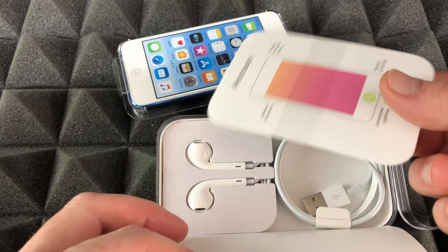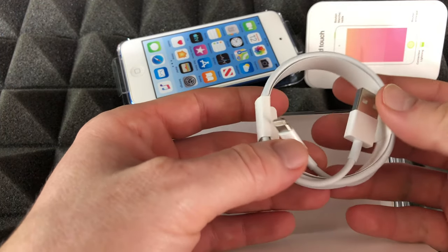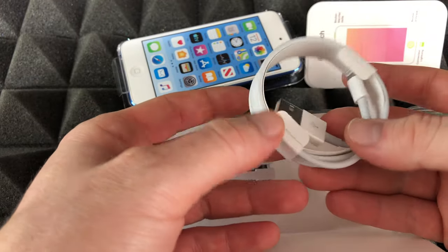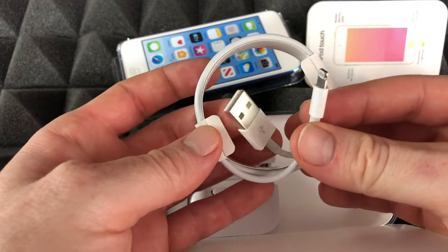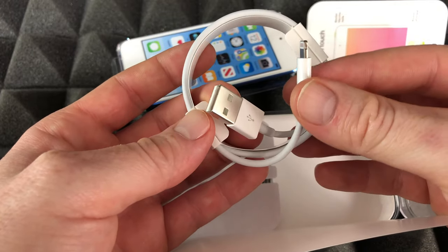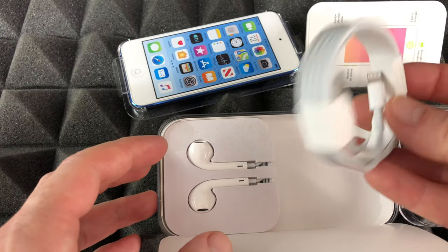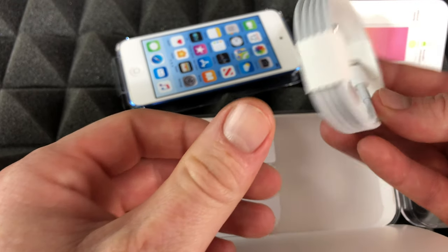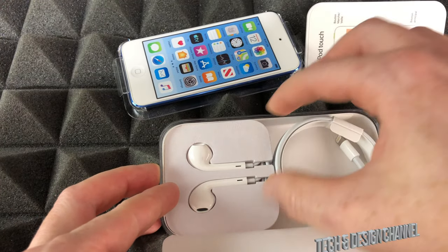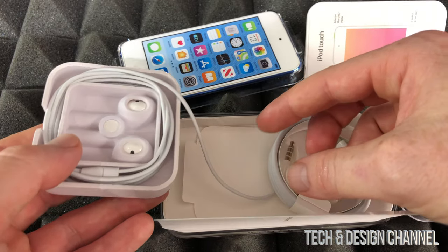We have our manual, which you guys don't need — you can just watch my video to set it up, and that's really where you guys are going to see this turned on. The cable is a regular cable, the same as for an iPhone 8, 7, 6s, and so on.